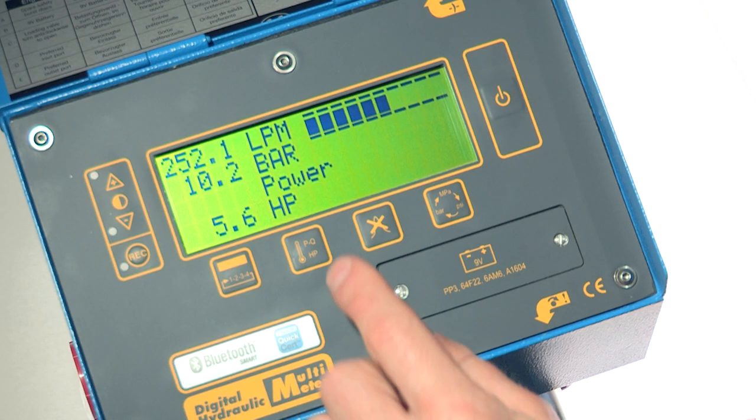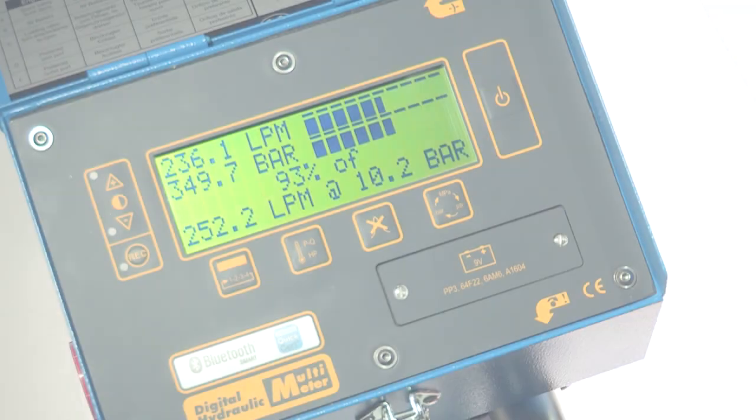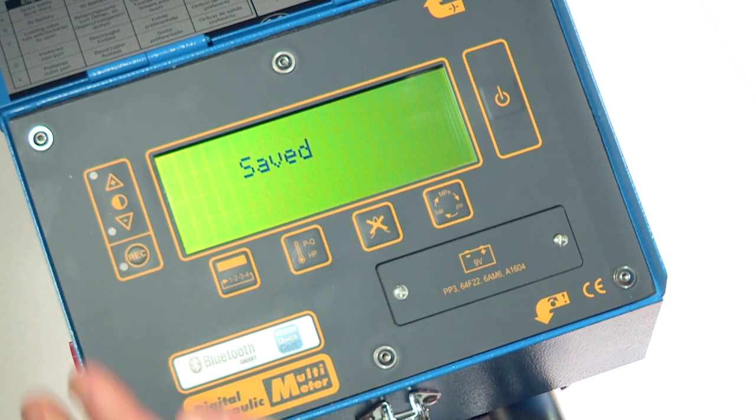Once complete, he needs to retest the machine to check it's now performing correctly, so he repeats the PQ test. The pump's efficiency is now much higher and is performing correctly.